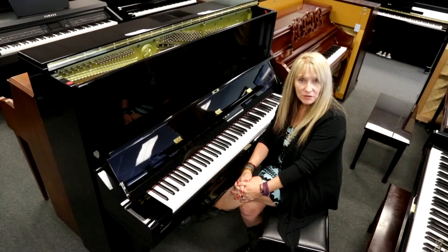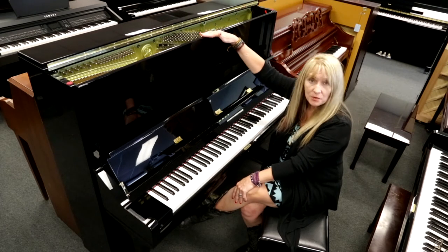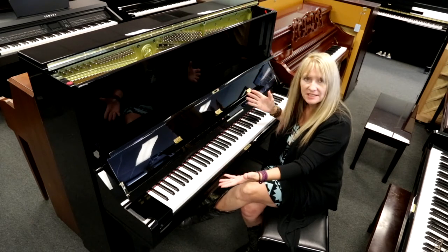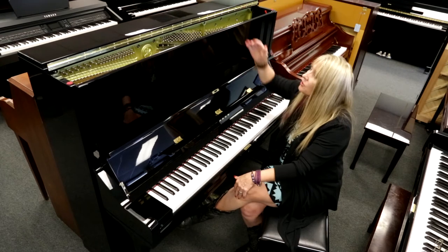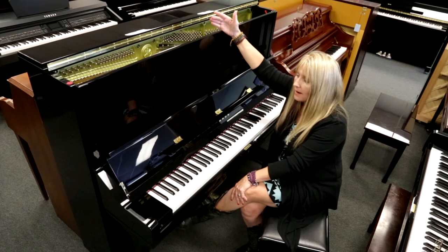Some cosmetic features of the U3 by Yamaha: it stands 52 inches tall, approximately 57 inches wide. You have a double brass hinge lid, so that you can allow more sound in or out.